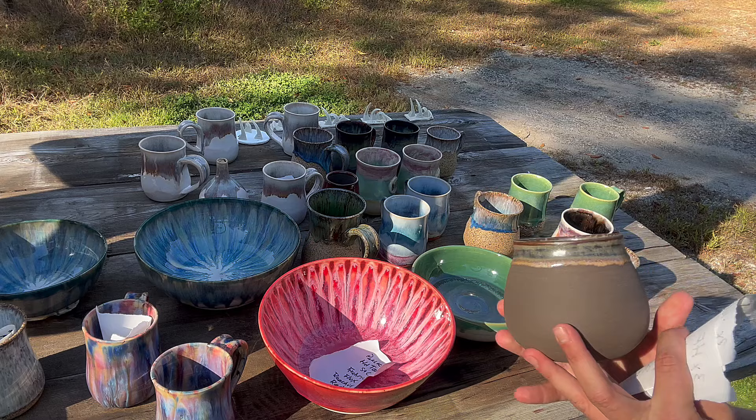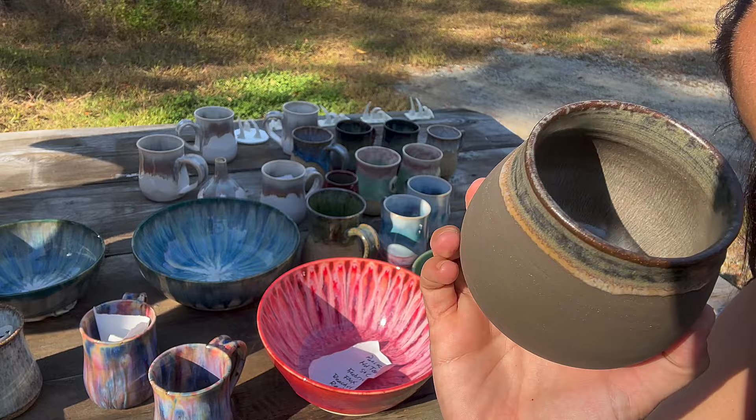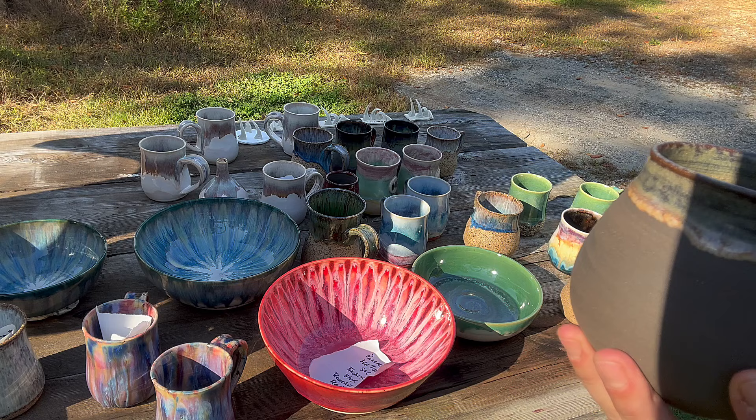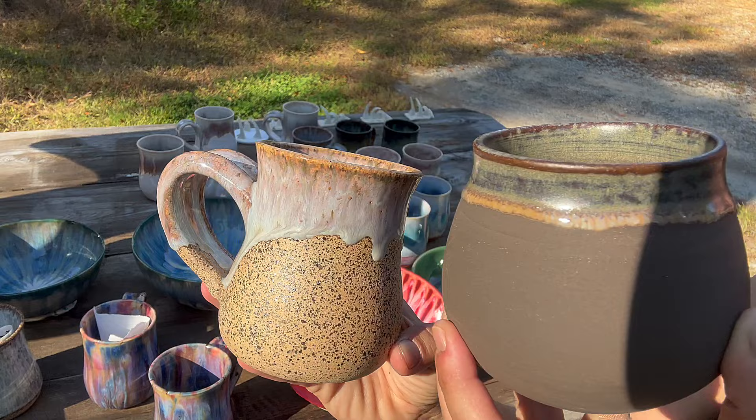We have this last one — on the black clay with Pearl White. Pearl White for life! It's so interesting how Pearl White on black clay comes out almost matte, but if you put it on the speckled clay it comes out totally different. Very interesting.